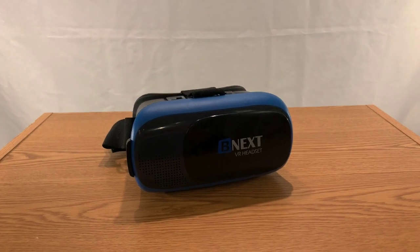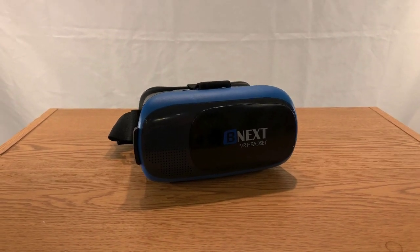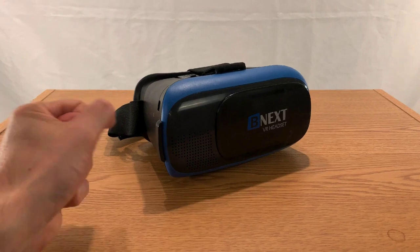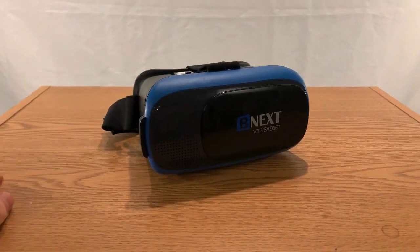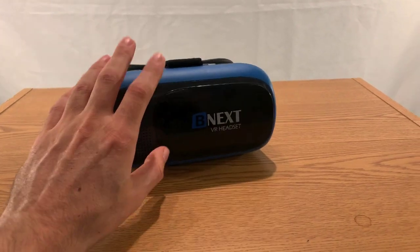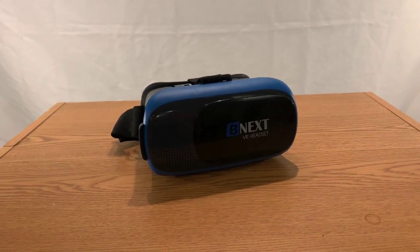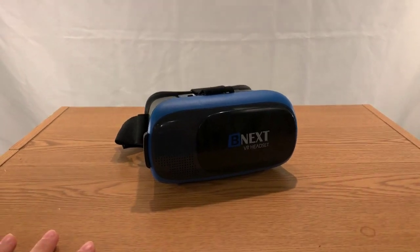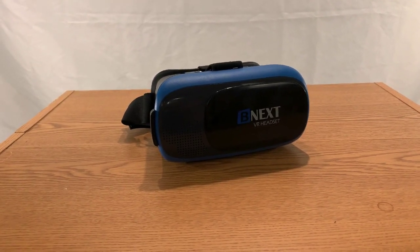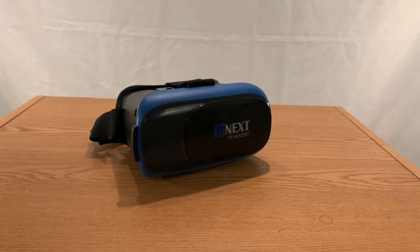My curiosity about virtual reality started a couple months ago when I took a vacation to Dewey Beach, Delaware. They have a boardwalk, and back when I was growing up the boardwalk arcades had huge machines with joysticks and buttons. Nowadays the boardwalk arcade is literally a bunch of empty rooms with headsets. I was talking to the owner — he had six different setups and each headset cost about $6,000. There was also an apparatus with two wands that helped you navigate the game or application.